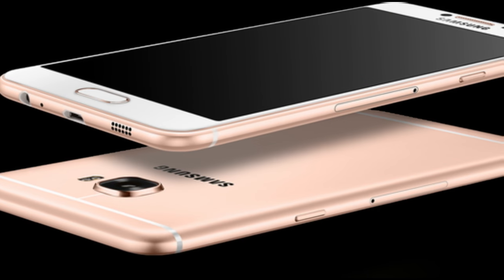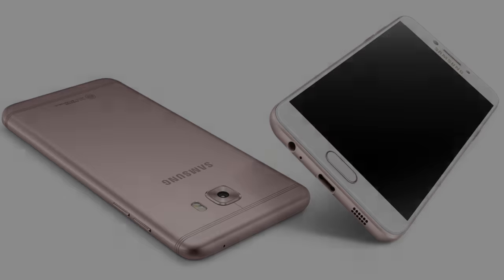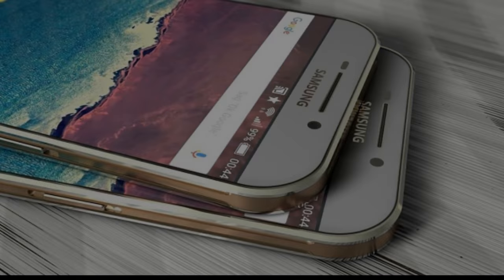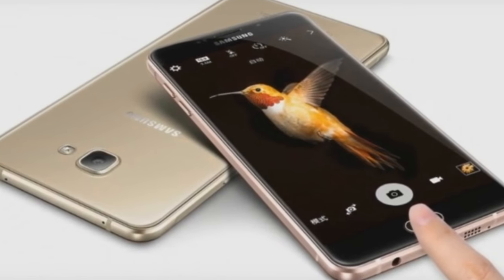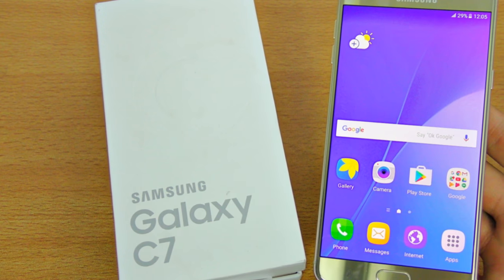The Samsung Galaxy C7 is powered by a 2GHz octa-core Qualcomm Snapdragon 625 processor. It comes with 4GB of RAM. The phone packs 32GB of internal storage that can be expanded up to 128GB via a microSD card.